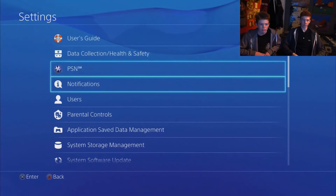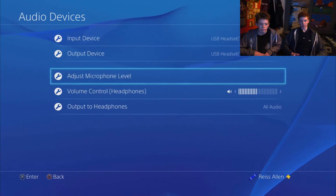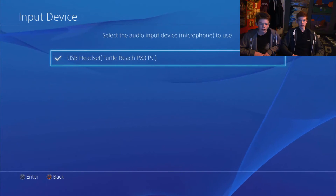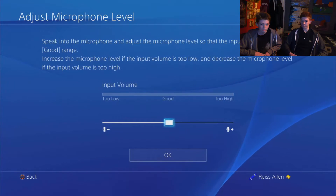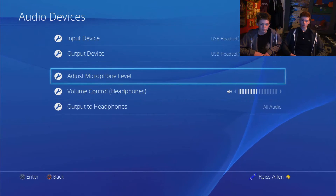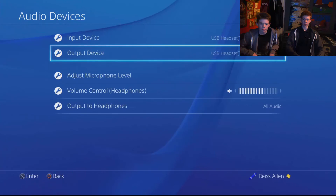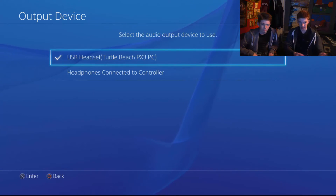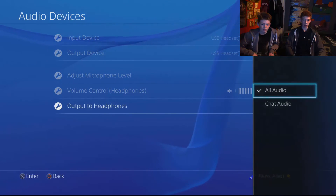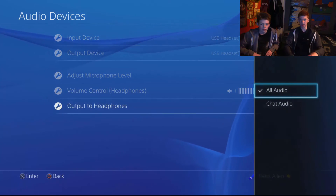On your PS4, go into Settings, all the way down to Devices, then Audio Devices. You can adjust your microphone level there. Make sure your output device is selected as your Turtle Beach rather than headphones connected to controller — you want USB headset, the Turtle Beach one. For output to headphones, make sure you don't have it set to just Chat or your normal game sound won't work — you want it on All Audio, because it's set to Chat by default.